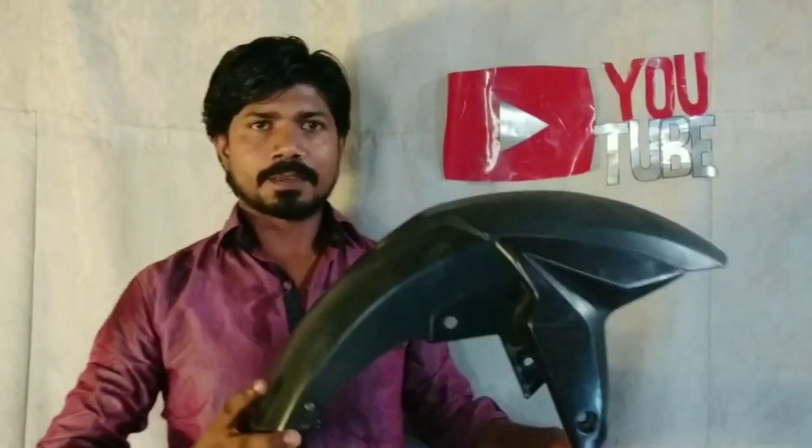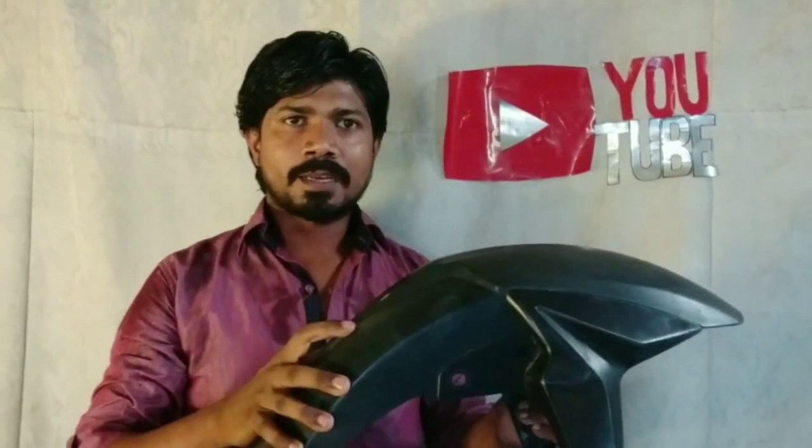I am going to show you the mudguard. This is the mudguard. This is the Pulsar NS200. This is the second mudguard. I am going to show you how I will install it on my bike. Let's see how it looks after installing.